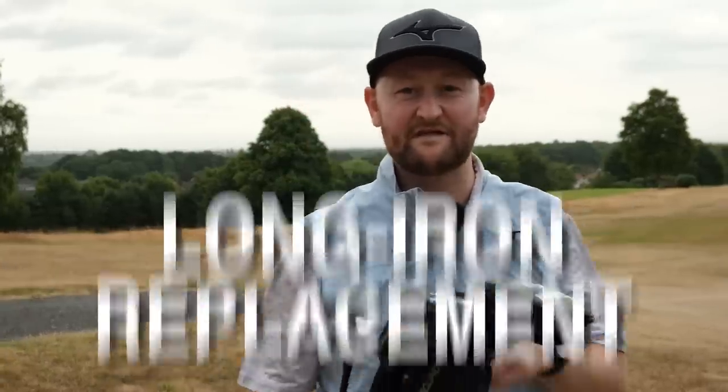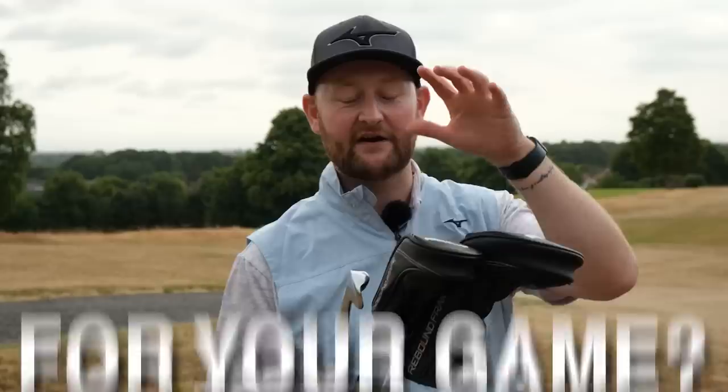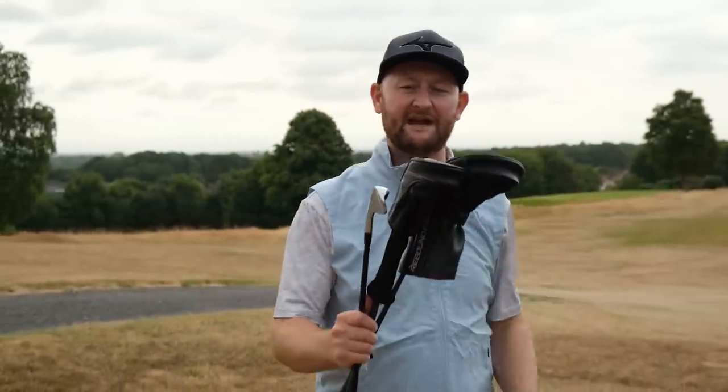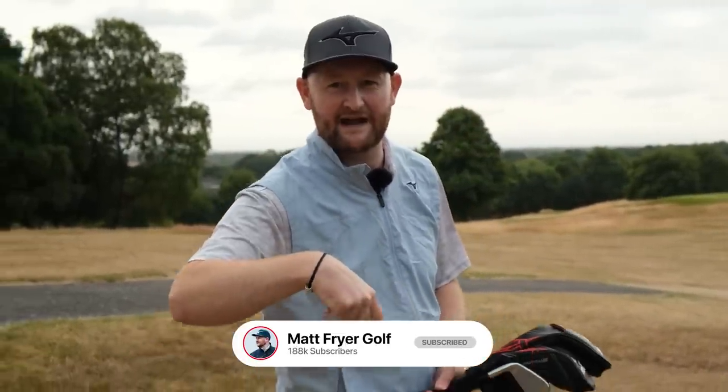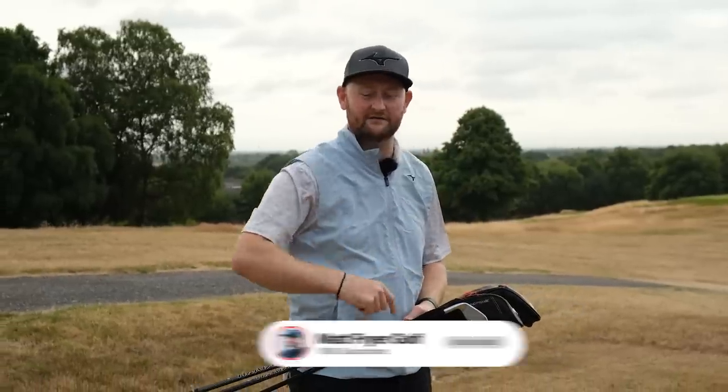Are you choosing the right long iron replacement for your game? In today's lesson I'm going to go through some of them, help you understand which is best for your game, and help you pick the right one. If you want loads more great tech advice helping you save money on your purchases and loads of free golf lessons, hit the subscribe button and tell everyone Matt Fry is your golf coach.